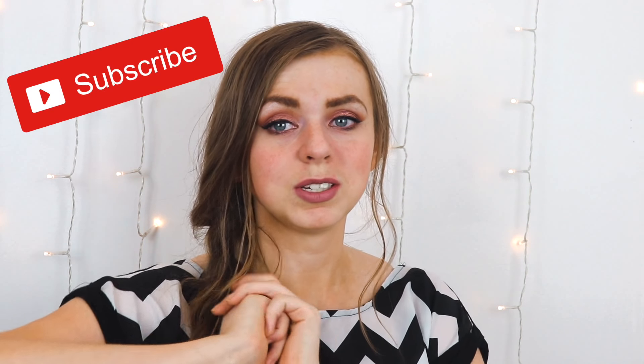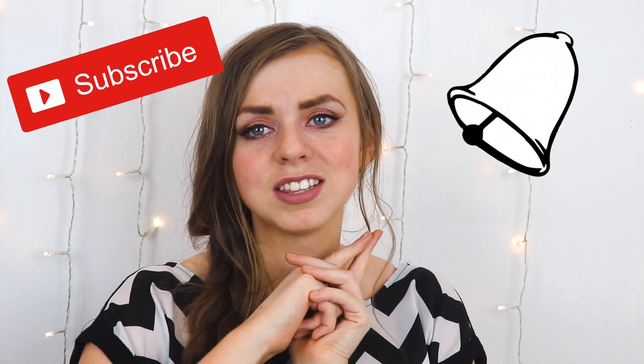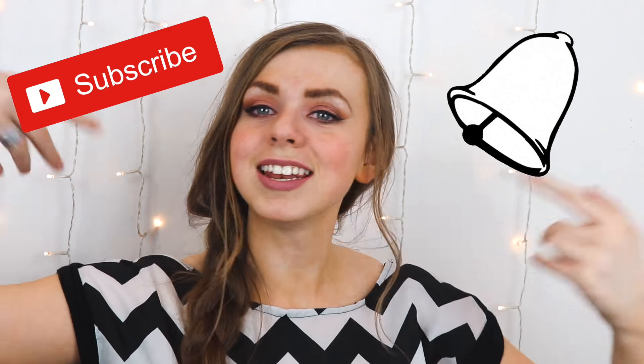I was actually kind of nervous to try to figure out this hairstyle, but it was mind-blowing how much easier it really is. Before we get on to the video, don't forget to subscribe if you have not, and ring the bell so you can get notified of any future videos like this one. And without further ado, let's get into it.